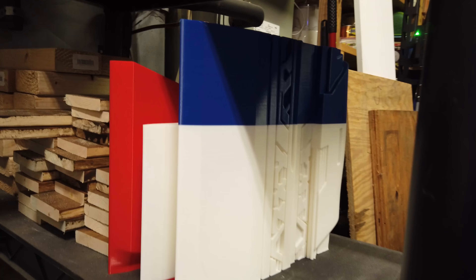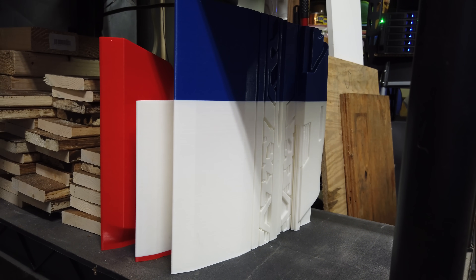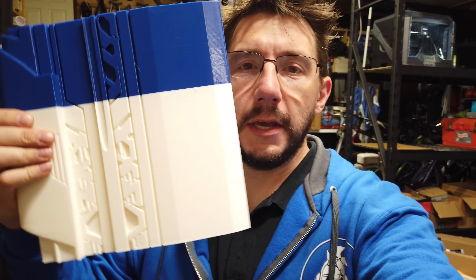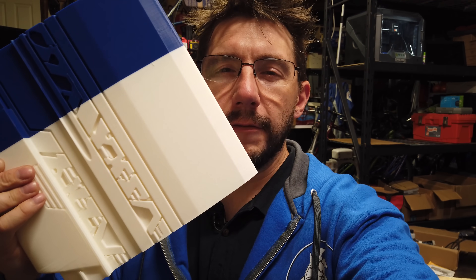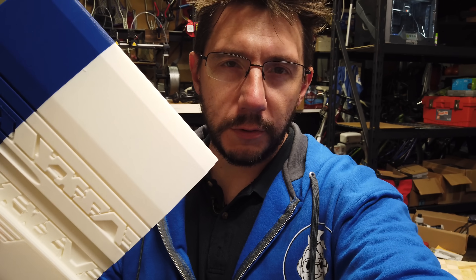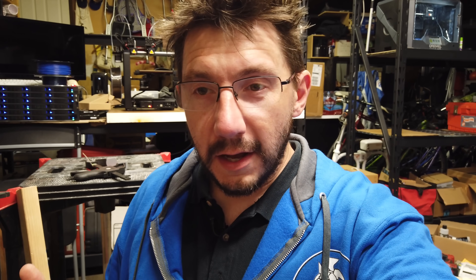All of those pieces are parts of Thanos's sword. Just to give you an idea — this piece held up next to my head is huge. This piece alone took 84 hours to print using default profiles on the Pro 2 Plus. The whole sword is going to be seven or eight feet long and will take hundreds and hundreds of hours of printing total.